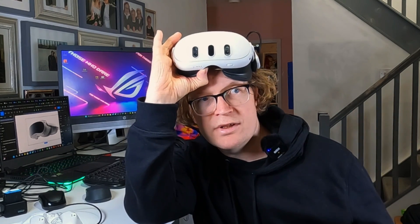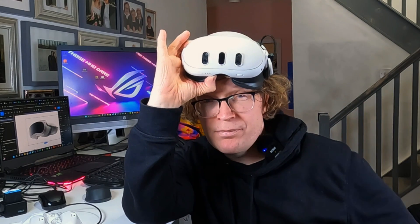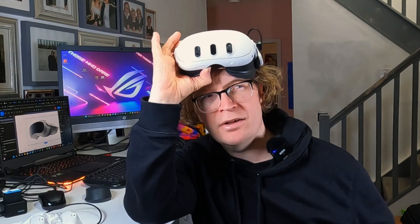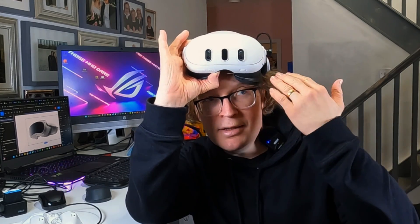Since the Vision Pro came out, a lot of people have been saying you can do so much for productivity on it, but people are also saying you can do exactly the same amount on the Meta Quest 3. I really wanted to look into it and do a full series on how productive you can possibly be while working in VR.